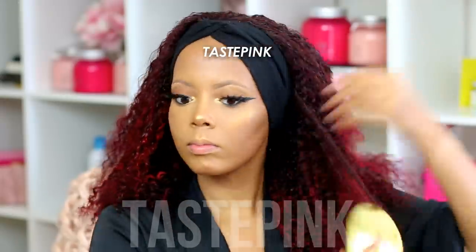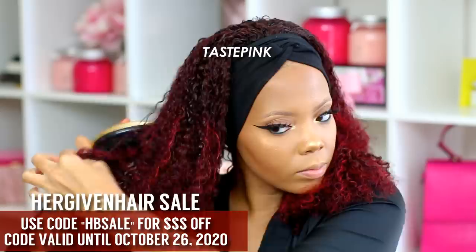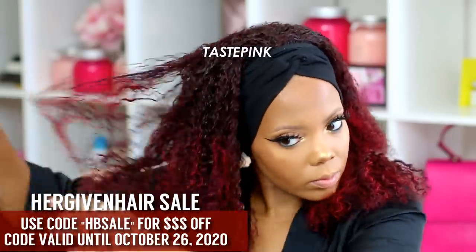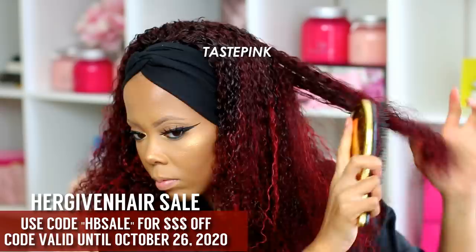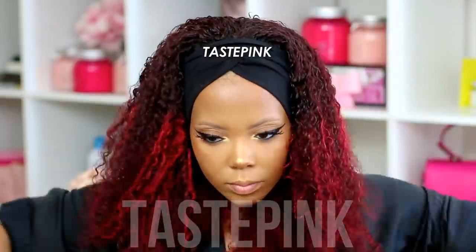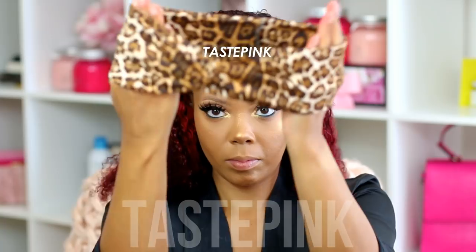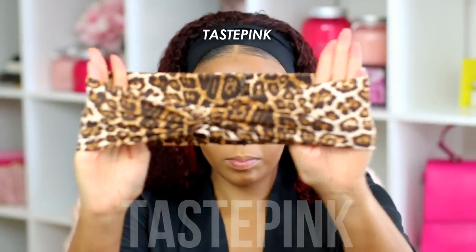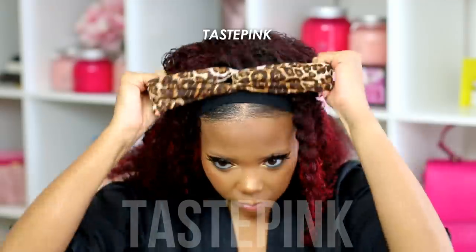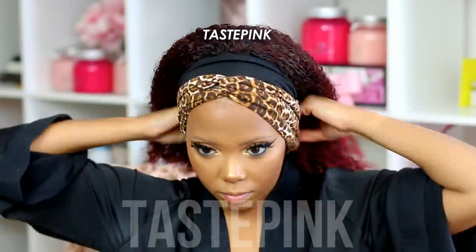You can take advantage of the sale — use the code HBSale, it's going on until October 26th. If this unit or any other style interests you on the Her Given Hair website, definitely check it out. In the spirit of jazzing things up, I wanted to wear this animal print headband. I actually don't love this print — it's my least favorite — but it looks really good with the red color, so this is a look.